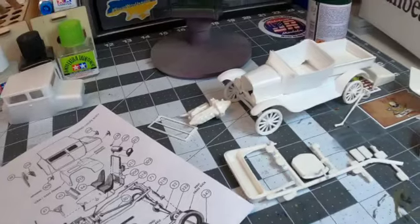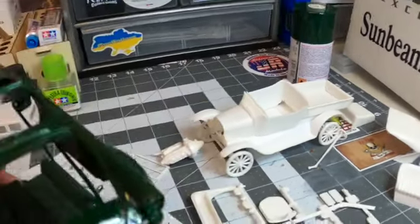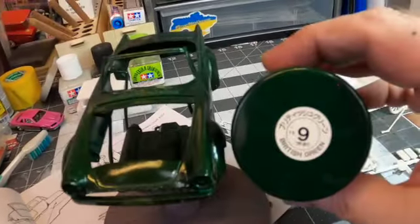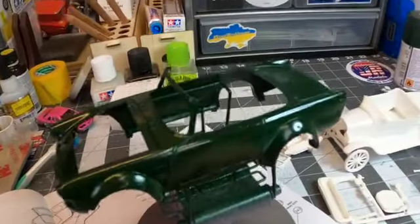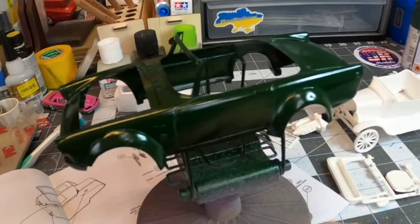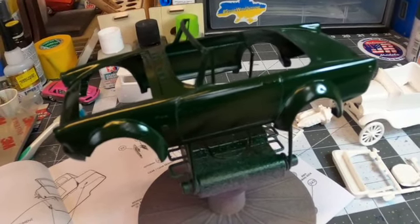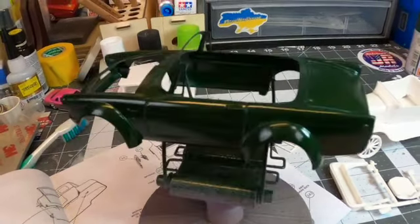Coming out of the paint booth about an hour ago. While I was letting it dry, I was working on the other kit. I ended up going with Tamiya TS9 British Racing Green — I thought it'd be a sharp color for this. I was looking at a ton of reference pictures for the Sunbeam Tiger. A ton of them were in red, a couple in yellow, a couple in two-tone blue and white, and then I saw a long line of green ones and I liked that the best.